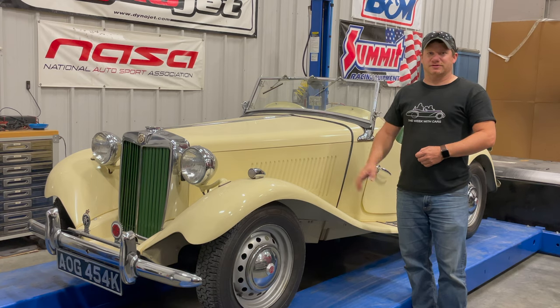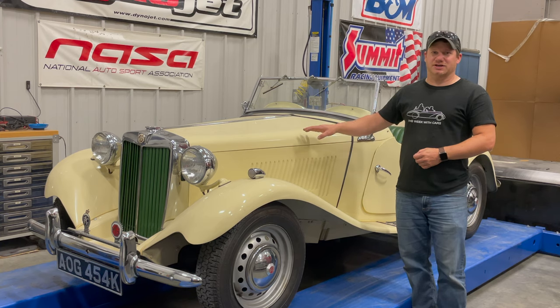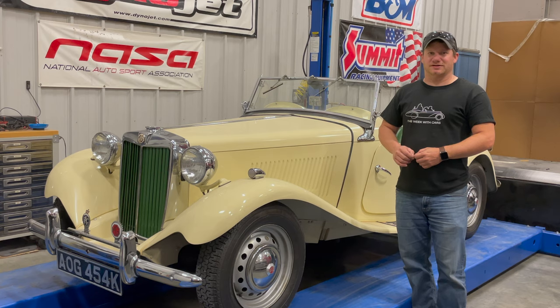I'm Steve from This Week with Cars, and this is my 1952 MGTD. This might be a quick one today. This is one of my favorite cars to drive. These cars drive beautifully, and people think that these are a lot older cars, and they really are because they have a shape that's been carried over from the 1930s.